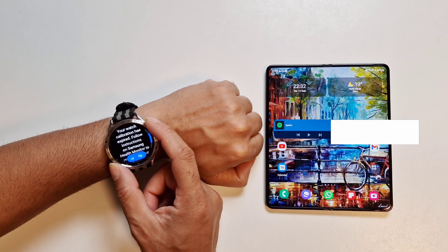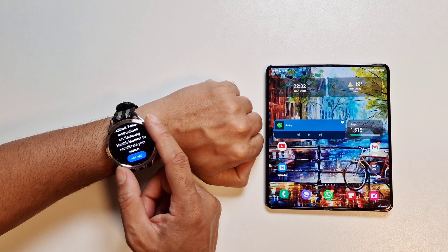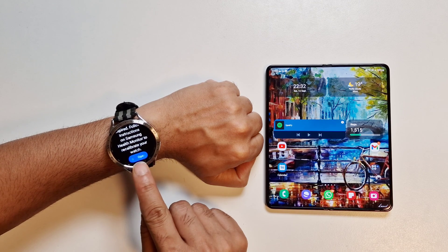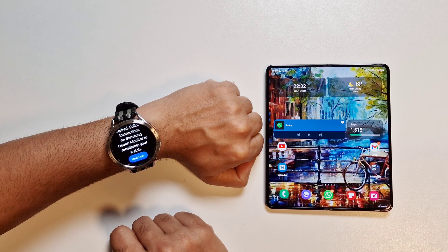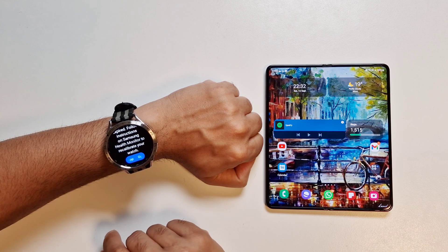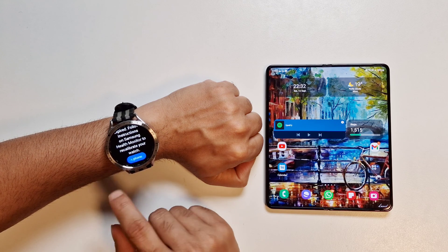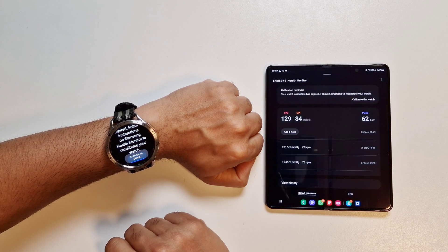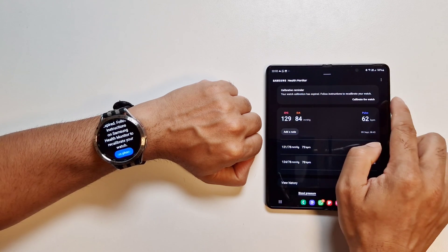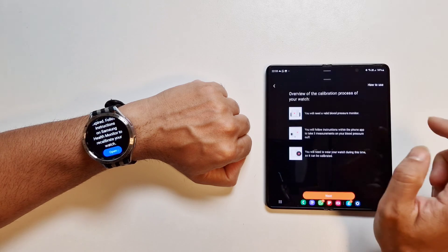Here it says 'Your watch calibration has expired. Follow instructions on Samsung Health Monitor to recalibrate your watch.' Tap the blue button to open. If you haven't installed it yet, yours will say to install it. Because we've already used it before and our calibration has expired, it's prompting us to recalibrate. You'll then open it up on your phone, which gives the same message, and then we just tap to calibrate the watch.